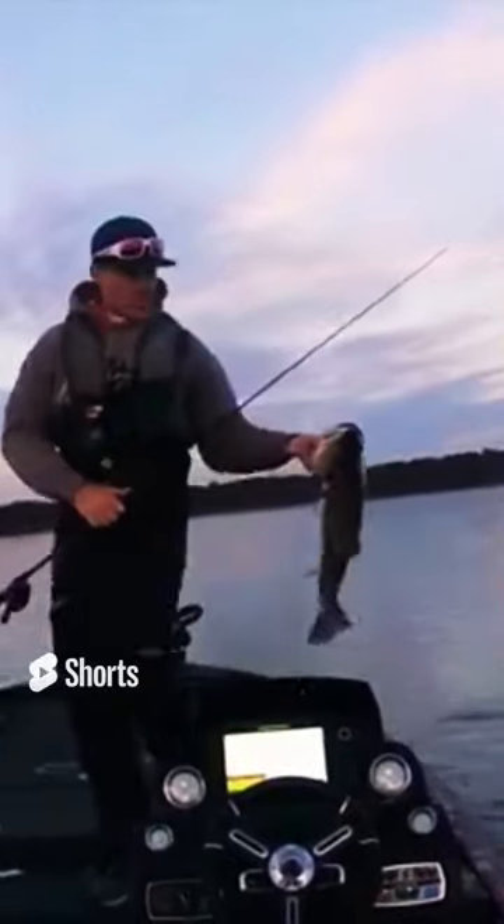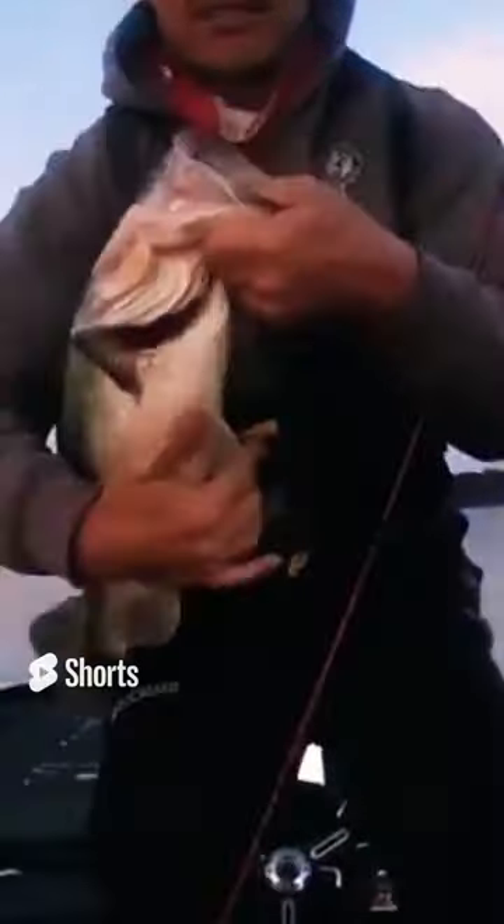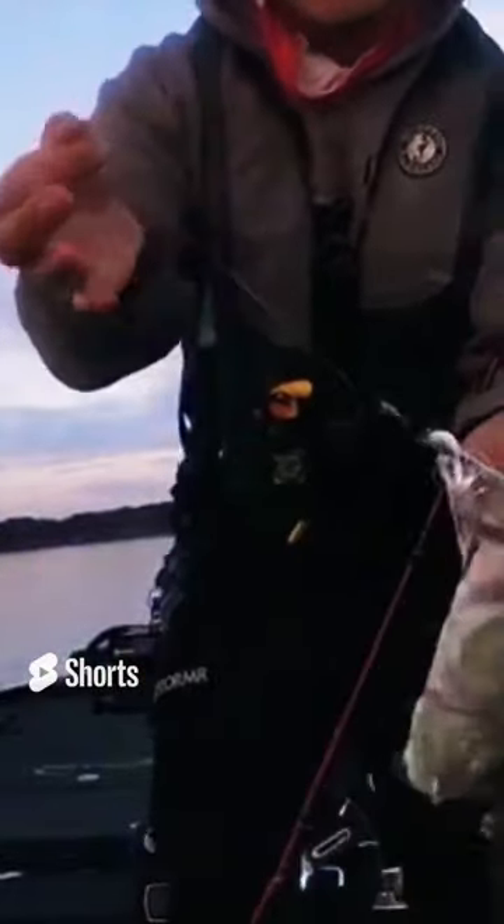I'll show you how she choked this chatterbait down her throat. I mean they're just swallowing it. There it is.